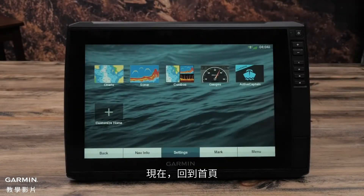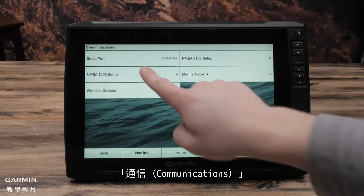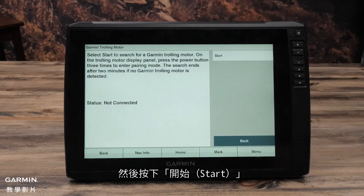Now navigate to the home screen. Select Settings, then Communications, then Wireless Devices, then Garmin Trolling Motor, and then Start.